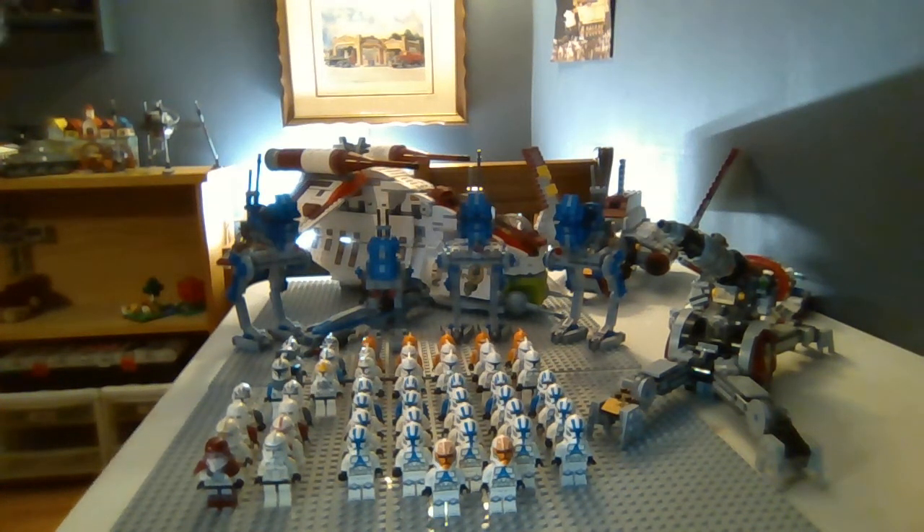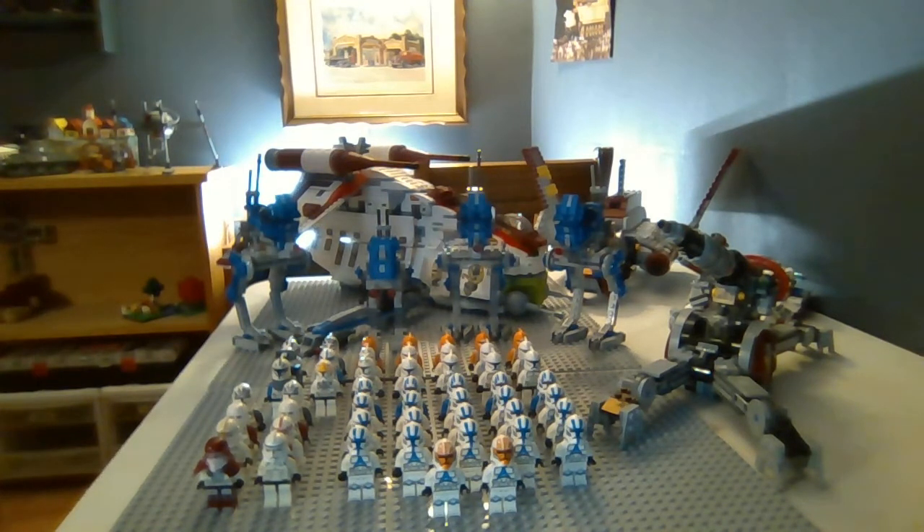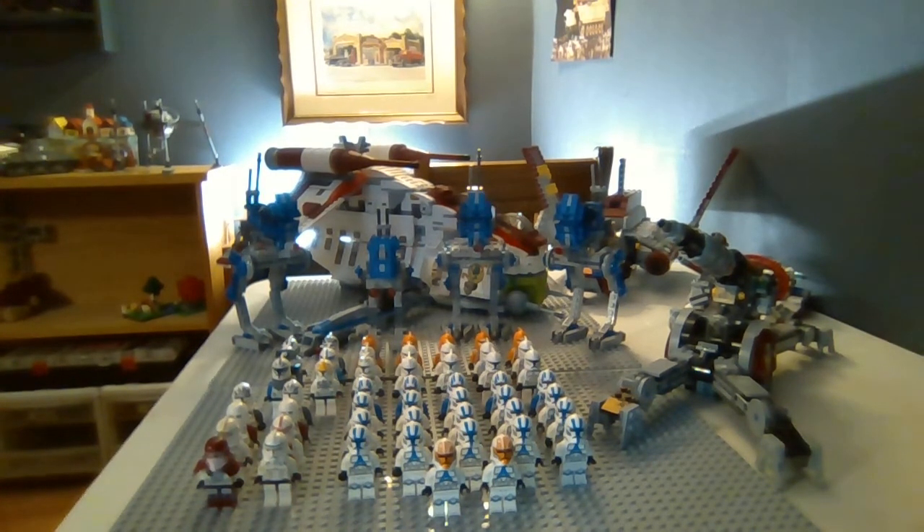Hey guys, welcome back to another video. Today we're going to be taking a look at my 2021 Clone Army. It has grown a lot since the first Clone Army video I uploaded, which I believe was in my first five or six uploads to this channel back in April. My army has basically doubled in size since I started this channel. I have a lot of new vehicles and a lot of new stuff to show you guys. Let's get right into it.